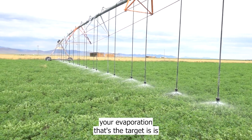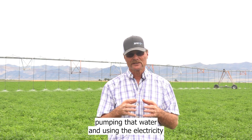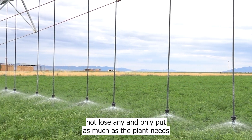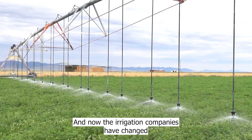The target is pumping that water — using the electricity and the expense of pumping it — to put it exactly where it's needed, not lose any, and only put as much as the plant needs, because you can overwater.